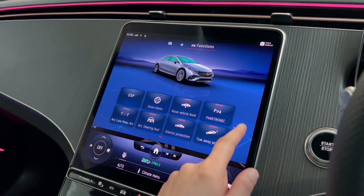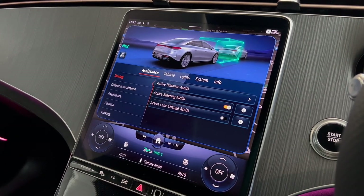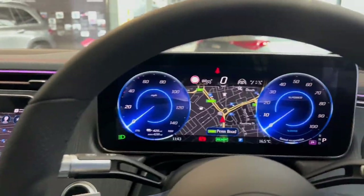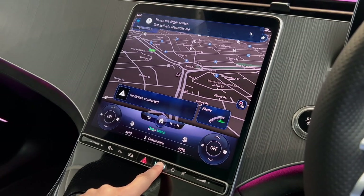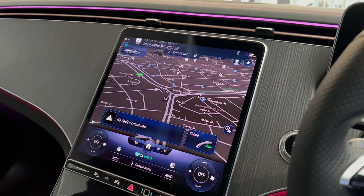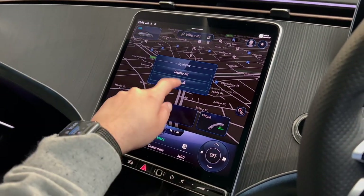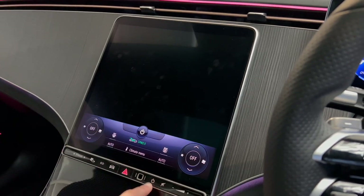You can also switch off parking sensors, which is useful in a car wash. The interior protection feature — select it to switch off, and then you can leave passengers in the car, lock it, and the alarm won't trigger. To access all settings, click the arrow and select 'all settings'. You can customize safety features like active lane change assist. The hazard lights button is in a handy position. The fingerprint scanner is a cool feature but requires Mercedes me connectivity.